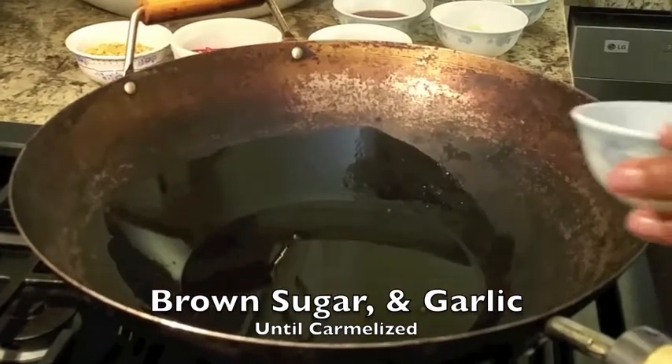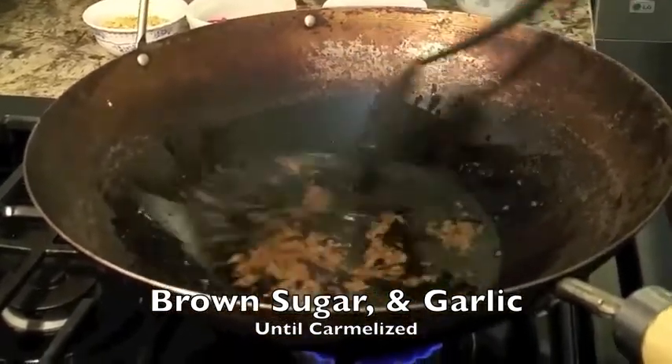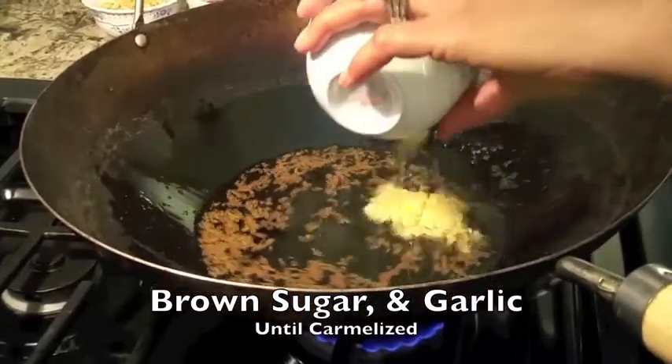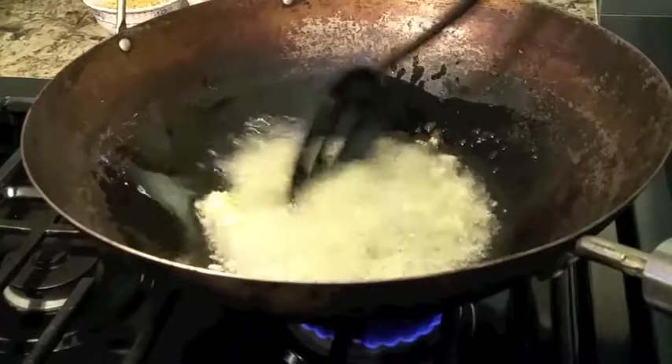Now your oil is hot and bubbling. You want to add sugar and caramelize that quickly, then reduce your heat to low. Then you want to go ahead and add the garlic — cook it until golden brown.